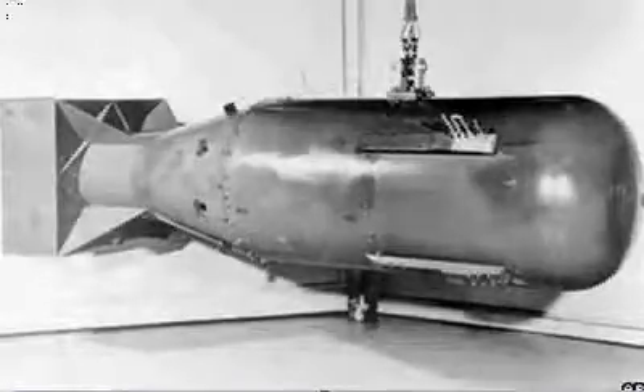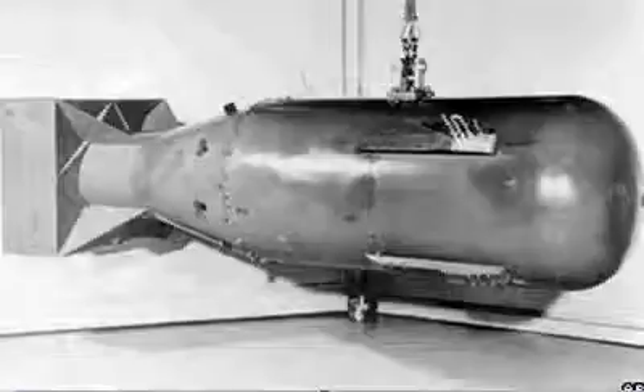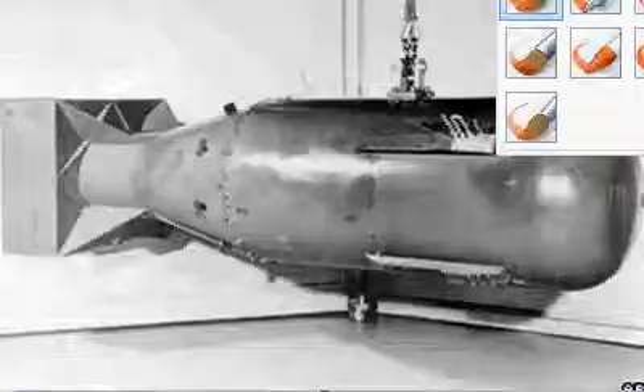Hello everybody, my name's Mike Schmidt, and welcome to How an Atomic Bomb Works. I know it's something a bit different, but just roll with it.